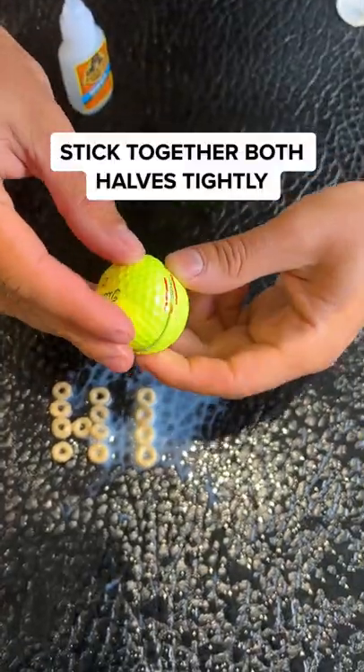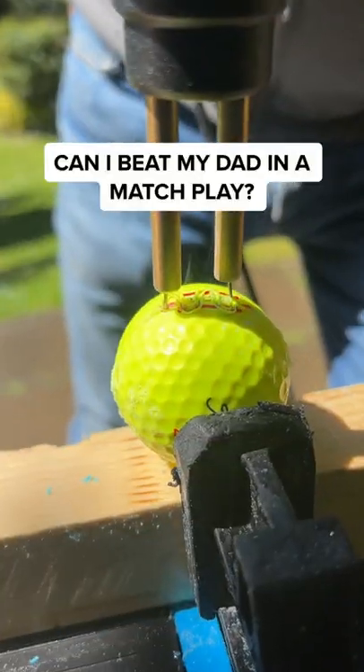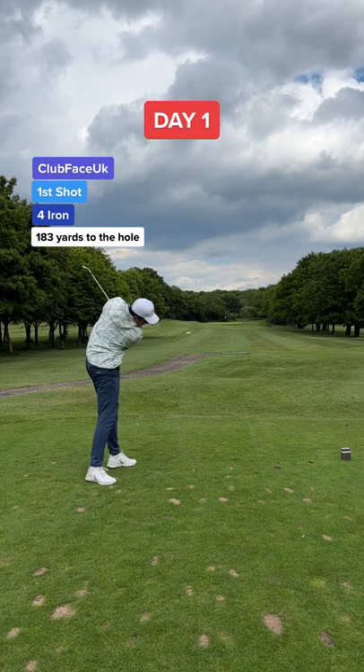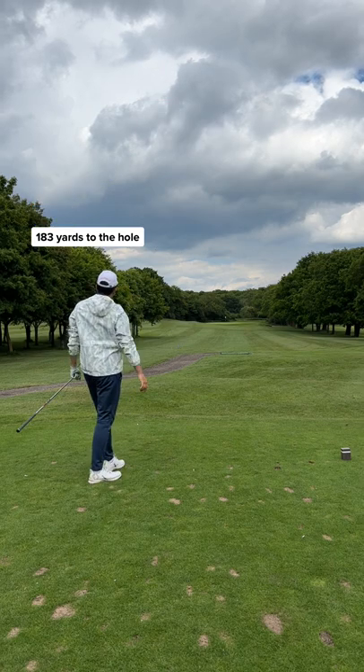Step three: apply gorilla glue to the sides and stick both halves together. Yep, that's half the milk gone. Can I beat my dad, who's using a normal golf ball?